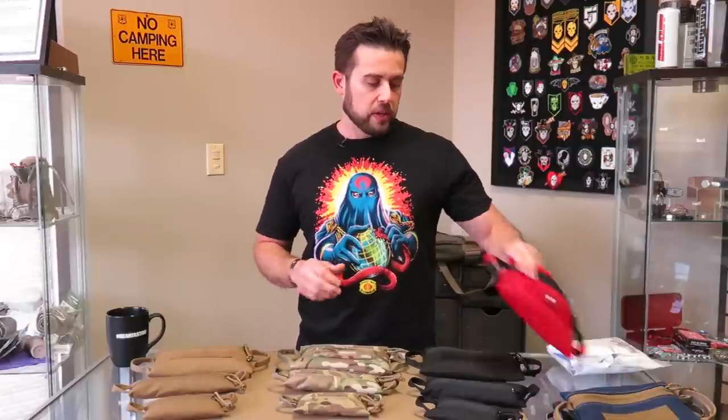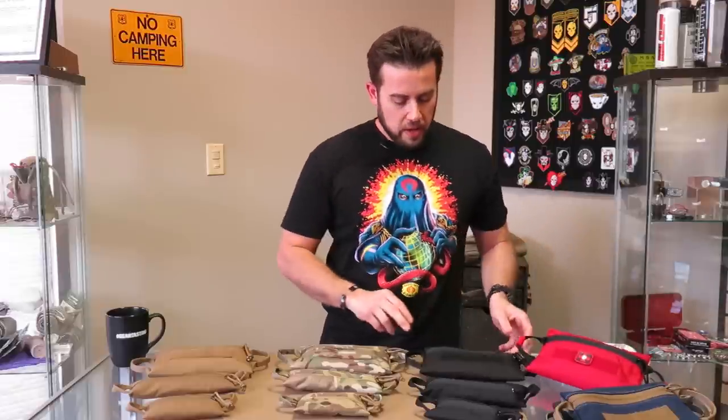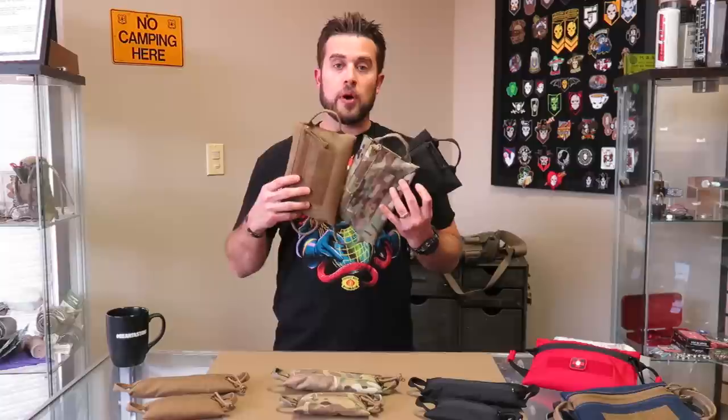Along that line came different colorway options. They now come in red, which denotes medical, with a med PVC patch and red one-wrap strips on the handles to help identify it as medical — I'll explain why those are important in a second. We also came out with coyote, black, and even multicam. Those three colorways have been pretty popular.